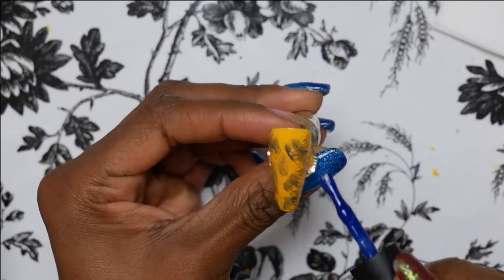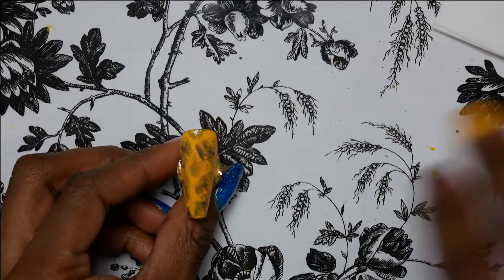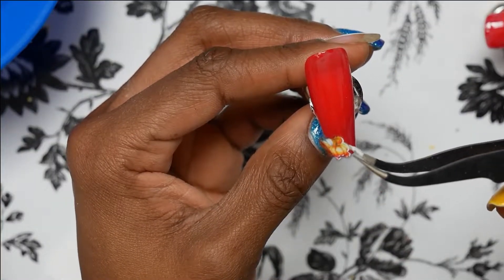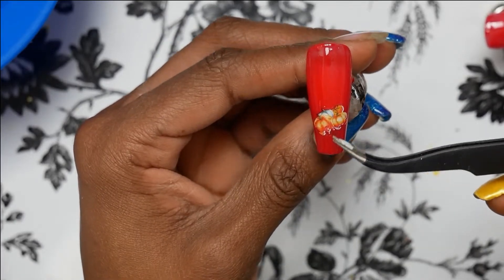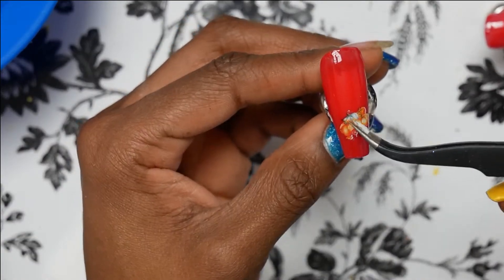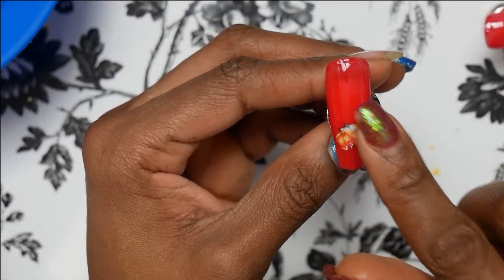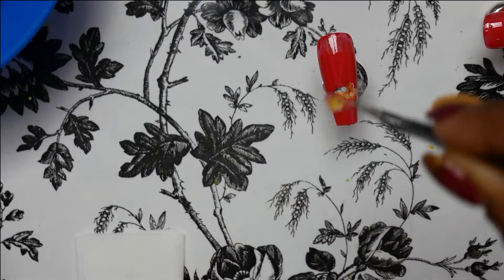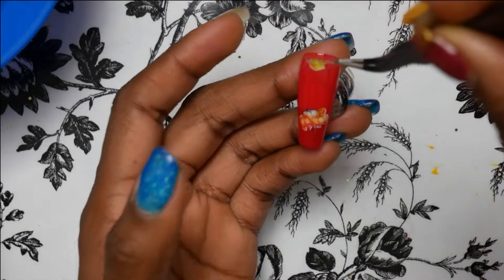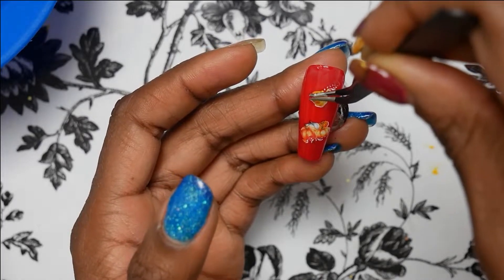Right here I was trying to do rain but it didn't really turn out the way I wanted, but it's okay. Right here I am adding some decals — I got these from Amazon. The foil decal glue, just pop that in the UV lamp for like 30 seconds.